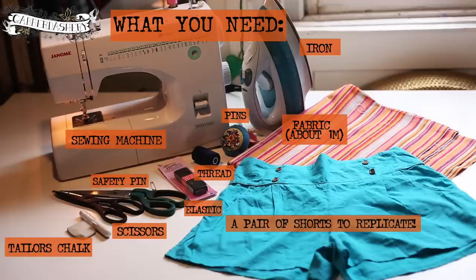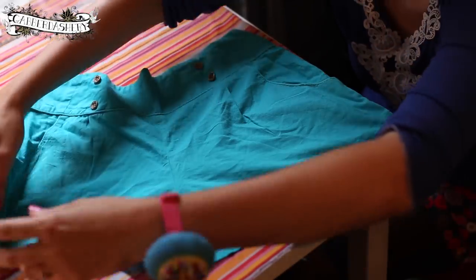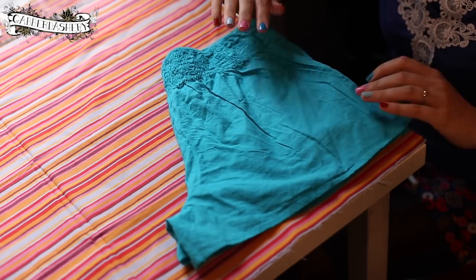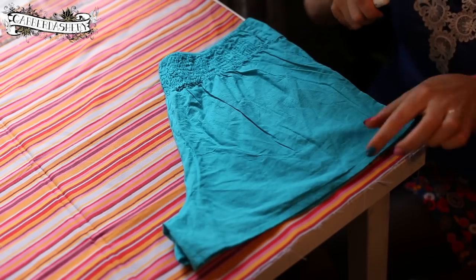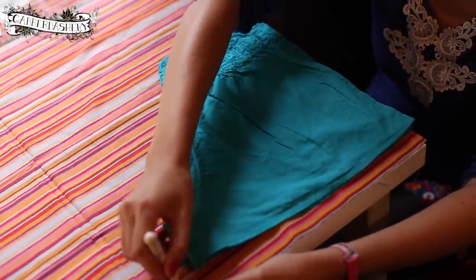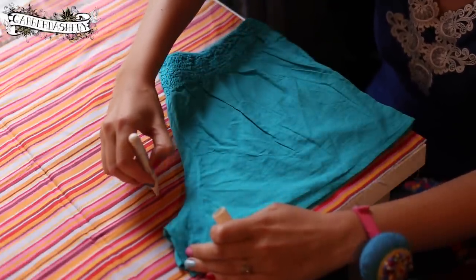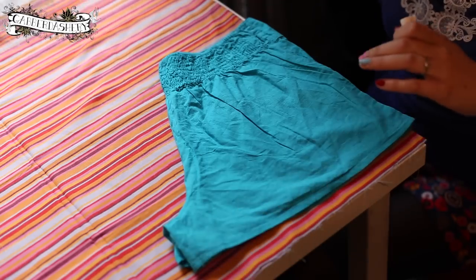So here's what you need — it's all listed out. Here are my lovely turquoise shorts that I'm replicating. The fabric is right sides together with the fold along the right-hand side where the short legs meet. I'm just taking my chalk pen and drawing with about a two centimeter seam allowance, doing this by eye.